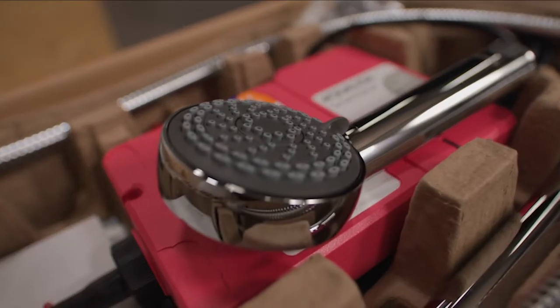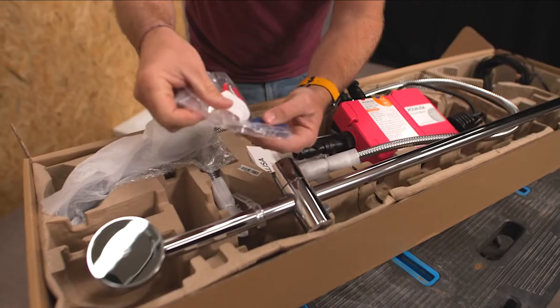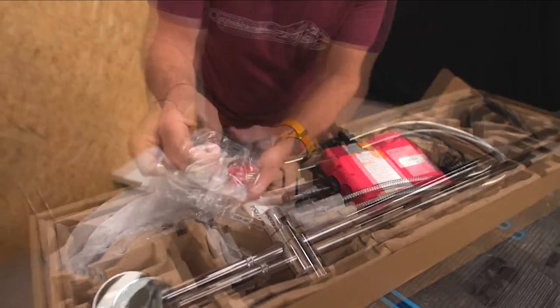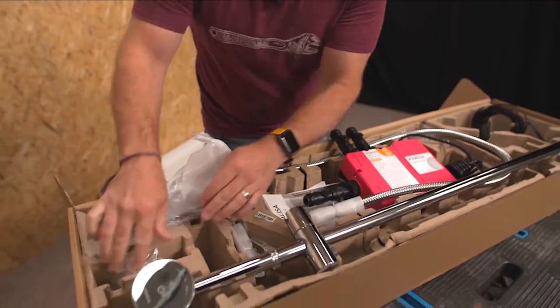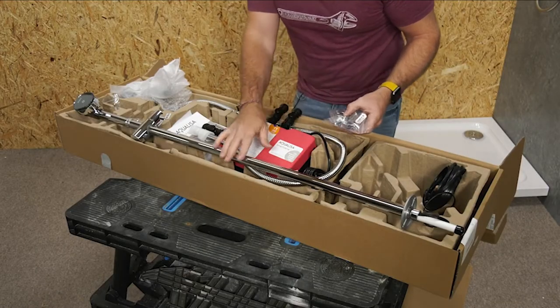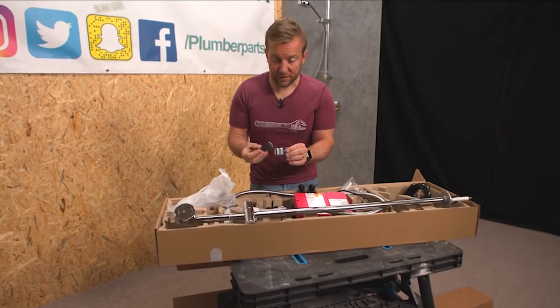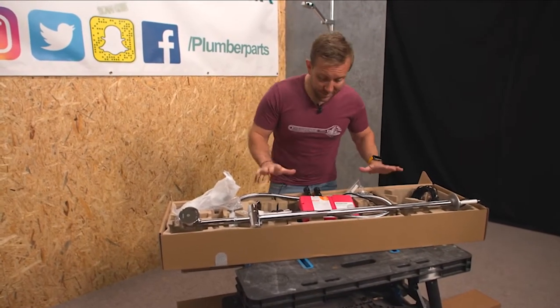That is a lovely shower head — very, very nice indeed, very thick. We also get what I call gubbins: little screw pack and all that sort of stuff. And then a few fixing brackets as well for this going up, and a couple of extending pieces for those fixing brackets should we need them. So that's that bit.